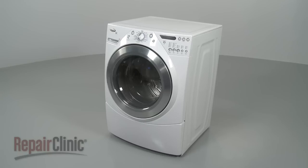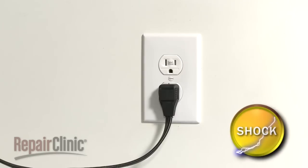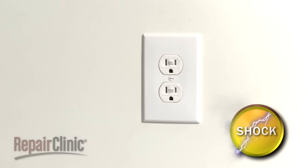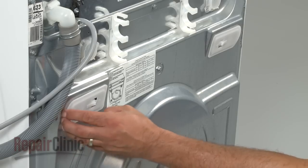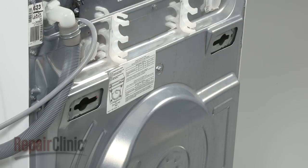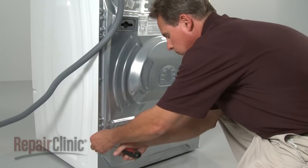Before you attempt this, be sure to unplug the appliance first. To remove the washer's rear panel, you may first need to remove the cabinet plugs by lifting and sliding them out. Now remove the mounting screws securing the rear panel.